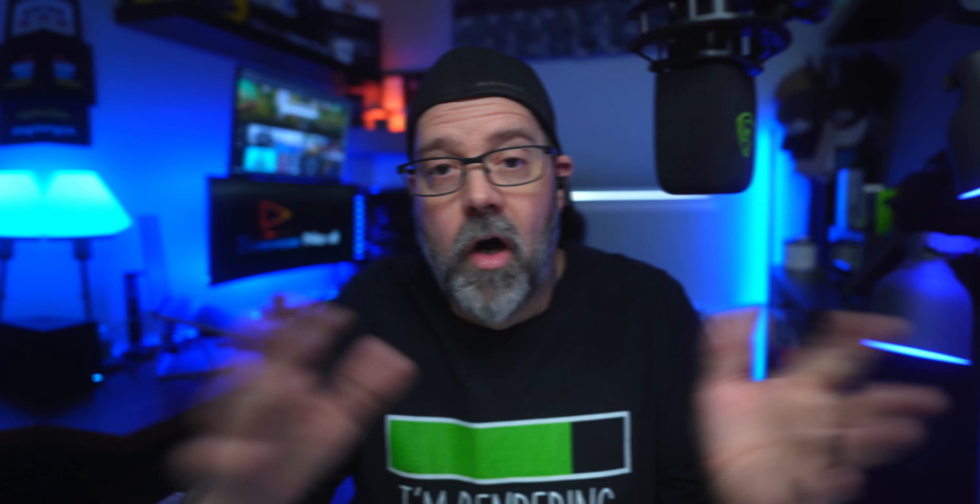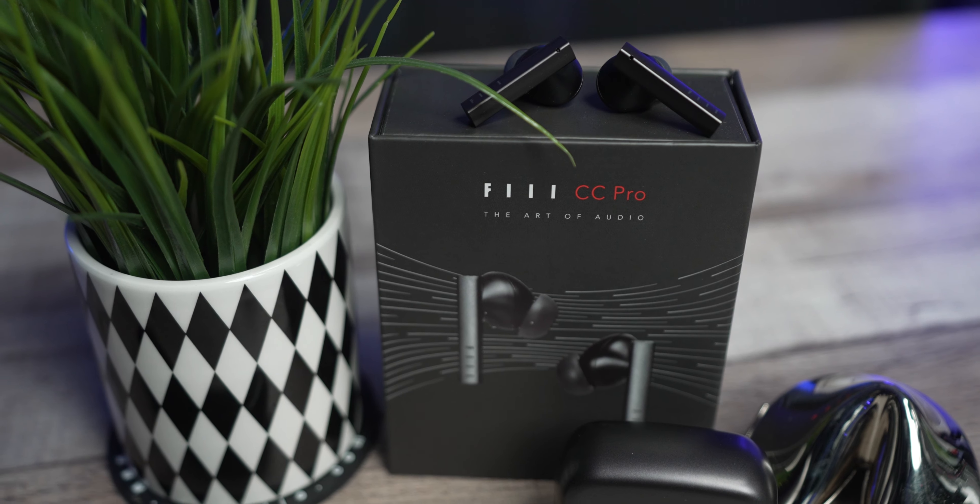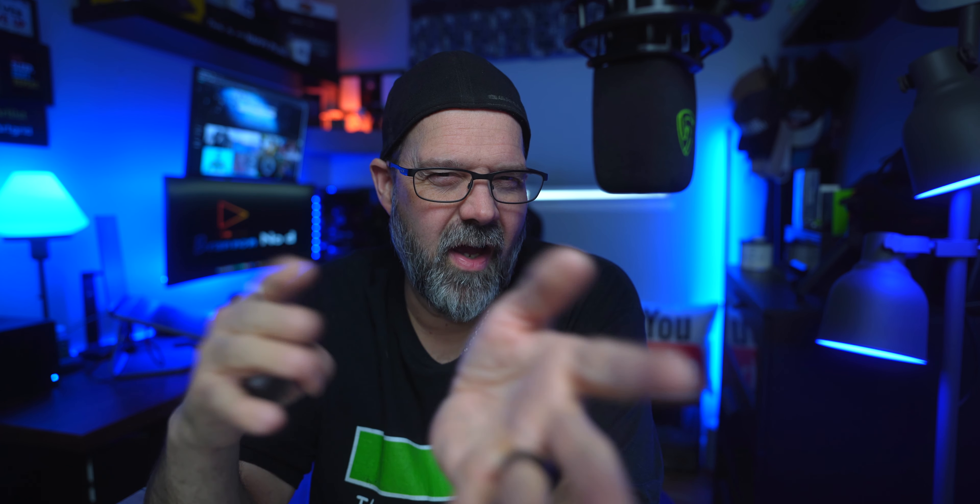We're going to go over the pros and cons — and I apologize in advance for any snow blower noise, it's been snowing all day. Pro number one: the sound. The punchy bass, the clarity of vocals, the highs and mids — it all sounds fantastic. Pro number two: the app — you can tweak it better than stock; I love when companies give us that freedom to adjust for different genres. Pro number three, saving the best for last: wireless charging. You can slap this on a charge plate and you're good to go.